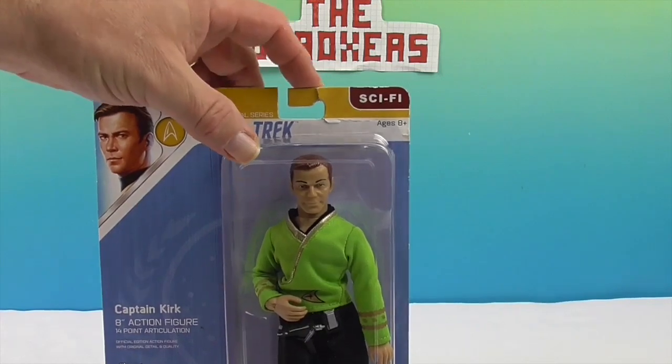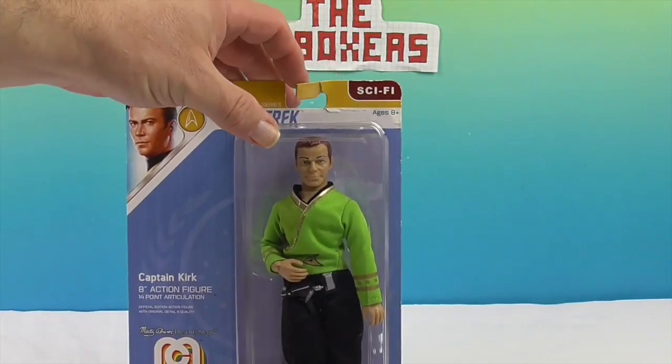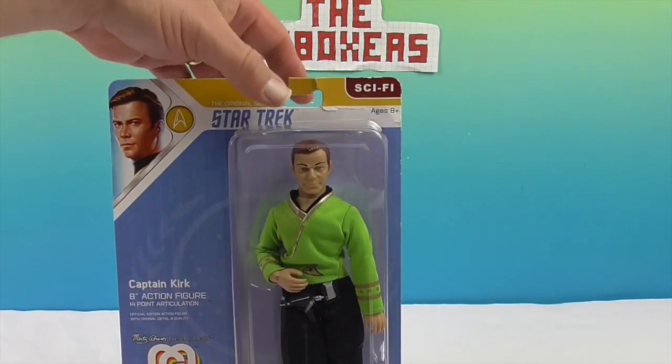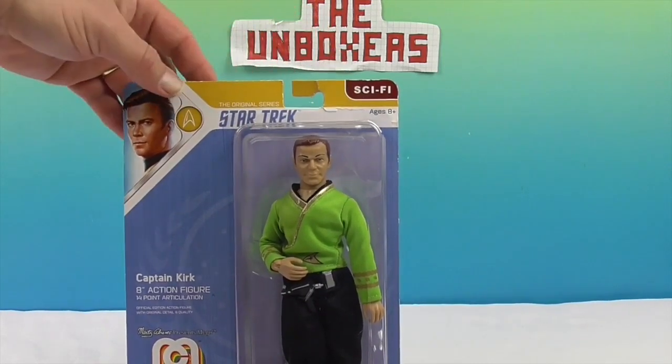This actually is, as you can see, an official Mego. They were hugely popular in the 70s and 80s, and Star Trek was one of their big lines. So it's cool to see them back with a vengeance and back with Star Trek.